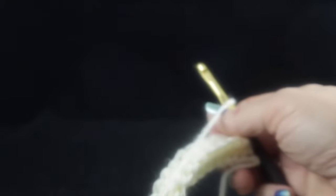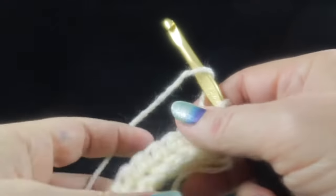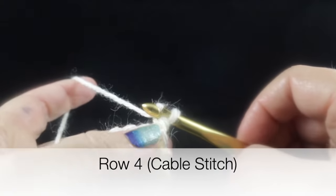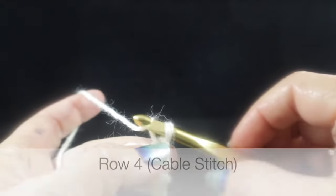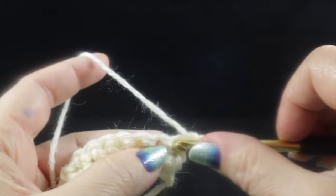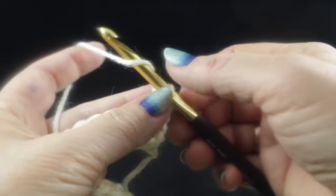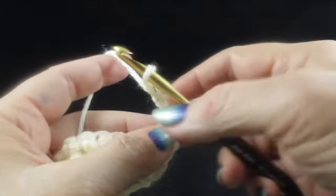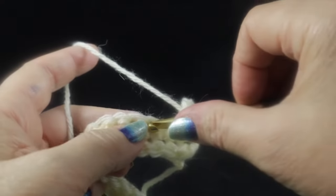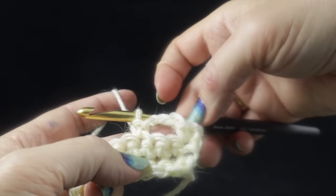The cable stitch is a little trickier, but if you watch a few times it's easy to learn. Chain one to start this row, then single crochet in that first stitch. Chain three, skip two stitches, then single crochet in that next stitch. Now we turn our work to work in those chains — one single crochet in each chain, working along the side. Don't try to work in the back bump; there's no reason to make it complicated.